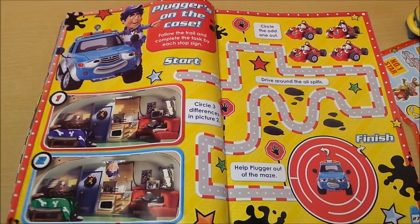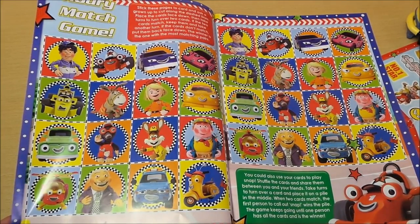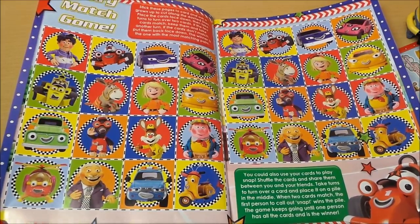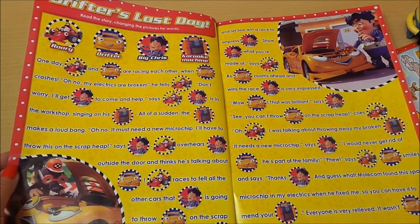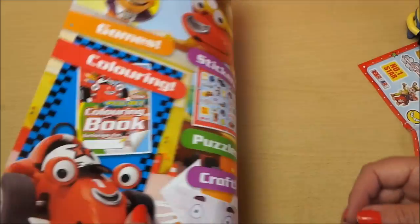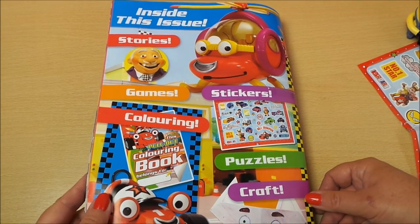And here's the spot the difference — there's a spot the difference there. We also have the Rory match game, which is a bit like snap, so that'll be great fun to play. And we have a Drifters story — a great little story there on two pages. At the end, inside this issue: stories, games, stickers, coloring, puzzles, and craft.